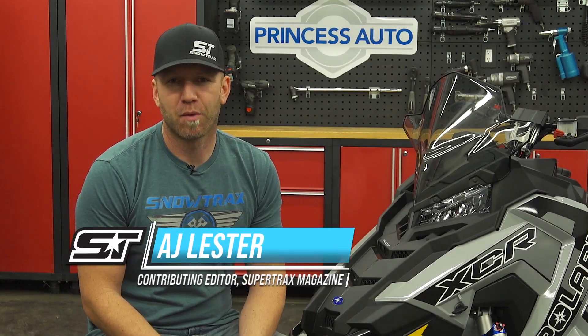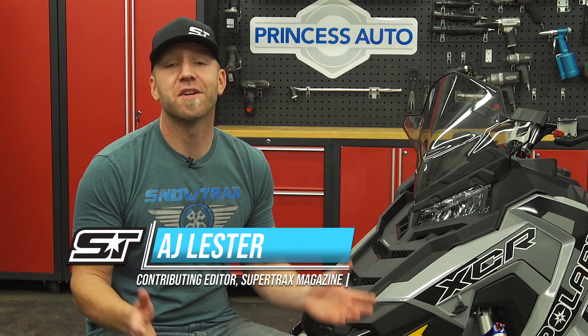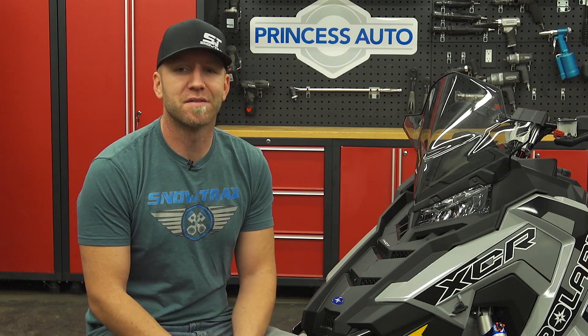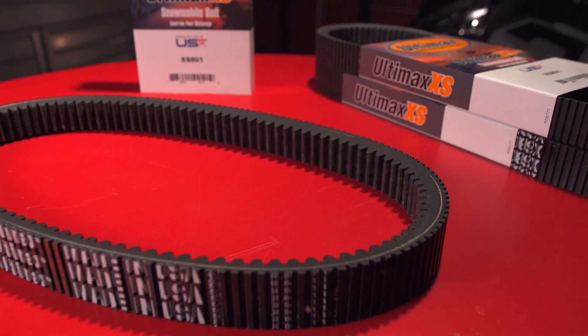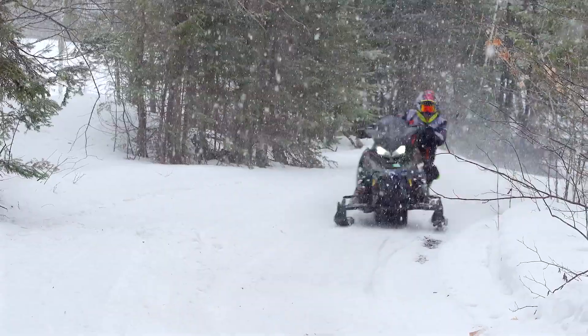Snowmobiling is an amazing pastime and sport, and motor technology advancements in the last decade alone have been nothing short of incredible, with manufacturers pushing the limits of power and economy past anywhere we thought possible. But when you boil all of that amazing engine tech down, there's one link between your engine and getting all that great horsepower to the snow, and that link is your drive belt.